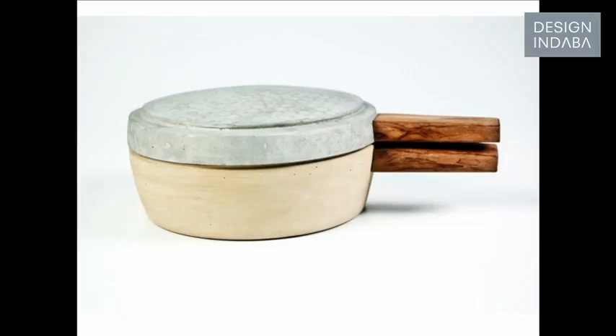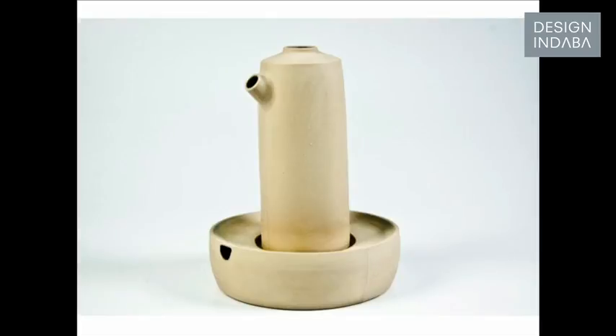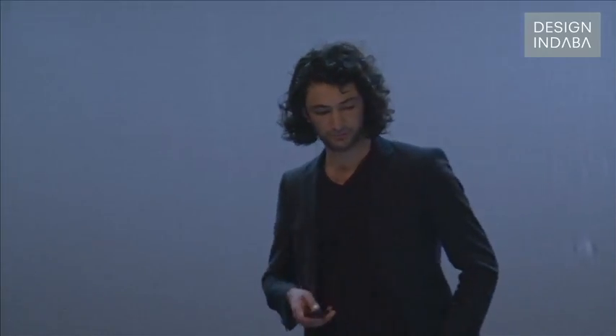And this is a pan that you can bake bread in four minutes — it's inspired by tandoori. And it's a dish that you can wash your hands on the table, because a lot of people don't get the time to go to the toilet to wash their hands, but you can do it now on the table.